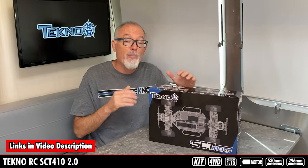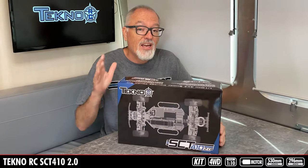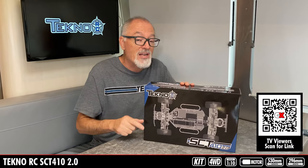When we asked Techno what's new about the new 410 2.0, they basically said, that's easy — everything. And that includes things like a new chassis, lightweight differentials, some hybrid pin blocks, shocks, shock towers, and one of the best parts, it is compatible with a lot of the EB48 2.1 option parts. The SCT410 2.0 also has accommodations for a 2, 3, and 4S LiPo battery.